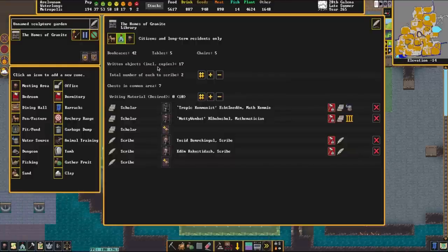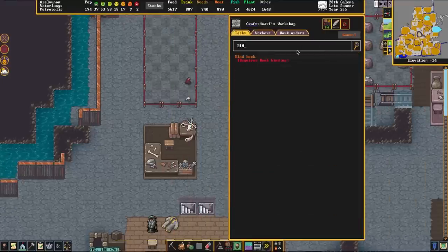Let's jump over to my already constructed library. The number of written objects in this library is 17. We can make copies of the written objects with this button. The number of chests in this library is 7, and then the amount of writing material — that's the number of quires in this particular library. I haven't produced any writing material in this fortress which is why I did the tutorial in a different fortress. Once you have quires and copies have been made of the books, you can bind them at a craft dwarf shop using a book binding and a quire.